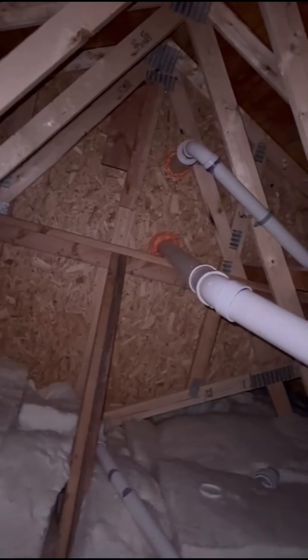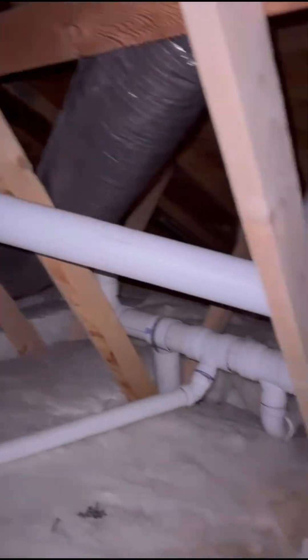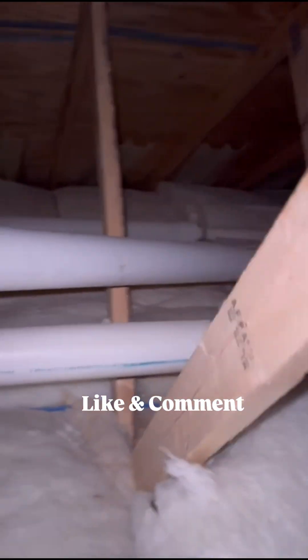They wanted us to run it through the attic and hide the exhaust up there, and here you can see up in the attic we also ran a 3-inch straight through. How would you run your system?